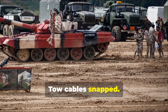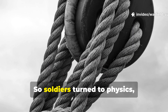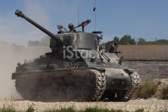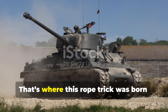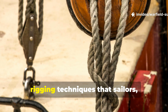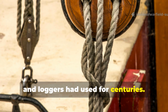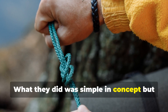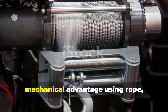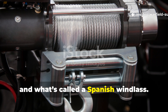Tow cables snapped. Recovery vehicles couldn't reach the front lines. That's where this rope trick was born — an improvised solution based on ancient rigging techniques that sailors, builders and loggers had used for centuries. What they did was simple in concept but brilliant in execution. They created mechanical advantage using rope, pulleys, and what's called a Spanish windlass.